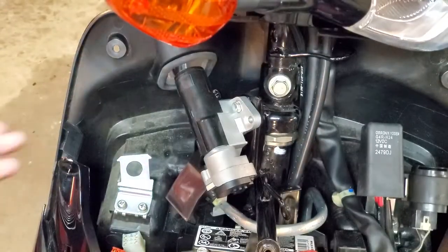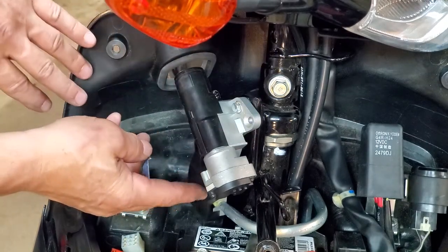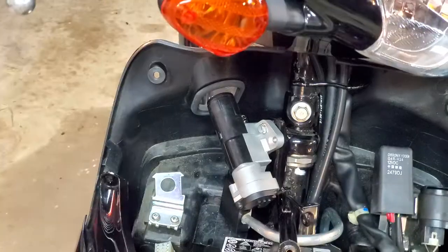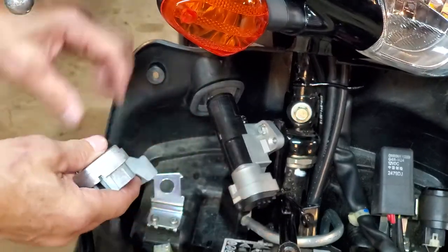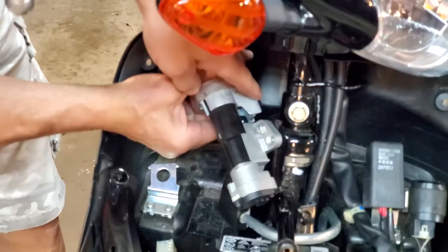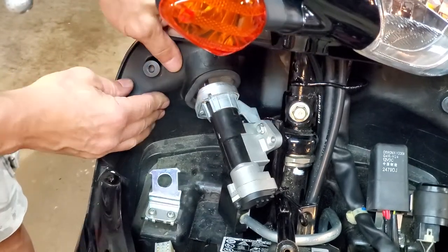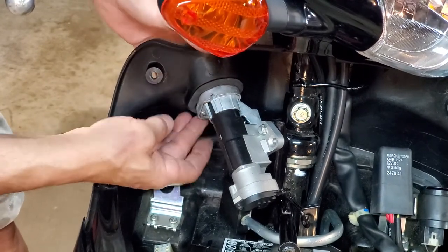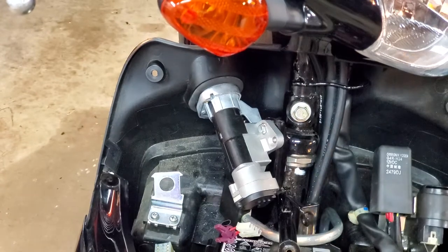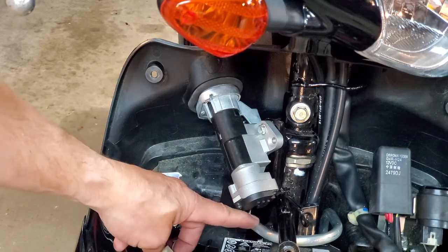The black plastic housing is pretty self-explanatory — it just slides over, push it towards the back and then click it in place down at the bottom. It'll click in place if it's in correctly; it can only go in one way. Then take the final piece and just cram it in there. Before you start trying to put everything back together, make sure that you've reconnected your wiring harness underneath there, because it gets blocked by the seat release cable. Make sure you do that first.